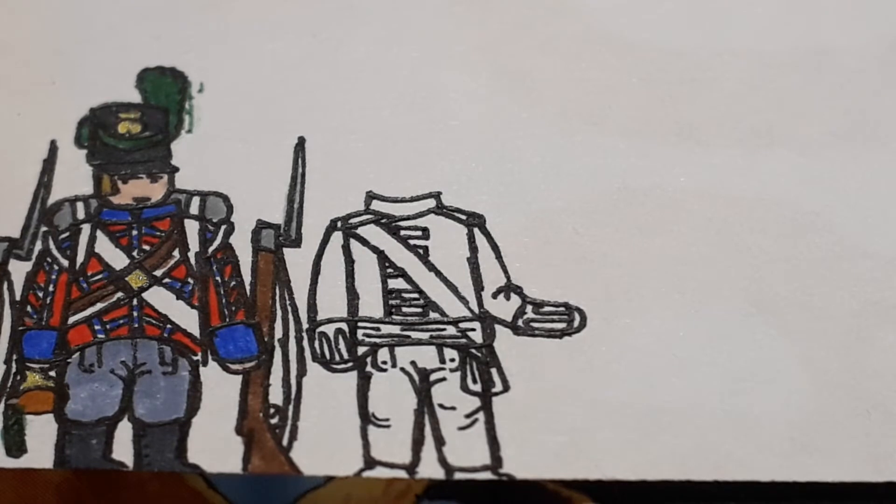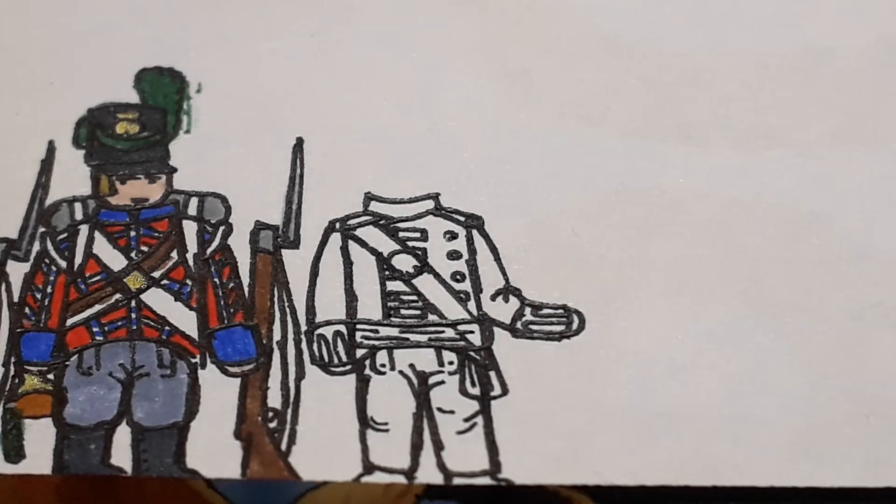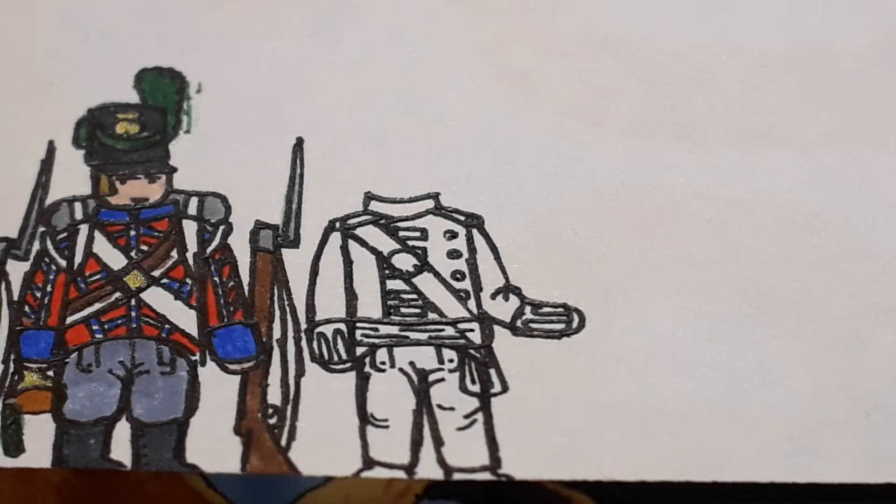Then these funny rectangular shapes, and buttons all the way up the side of that, more buttons down the sides as well. And of course there's the oval-shaped buckle on his strap.